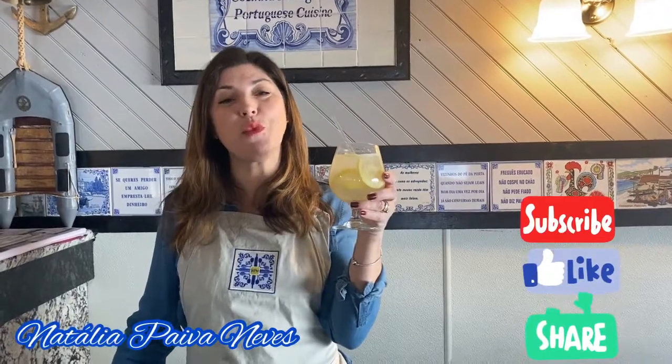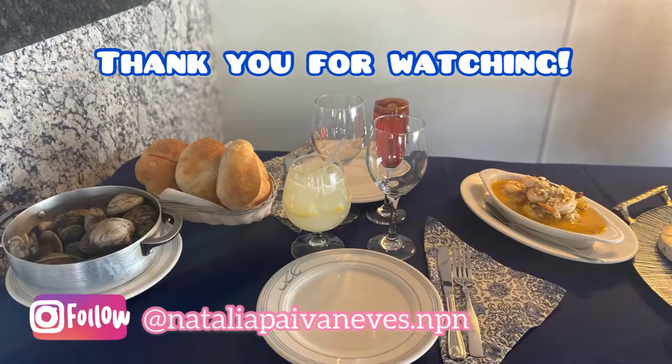For these recipes and more, check the link. Thank you.